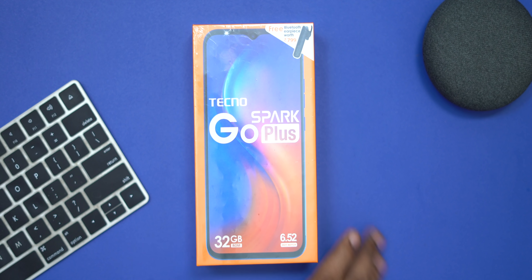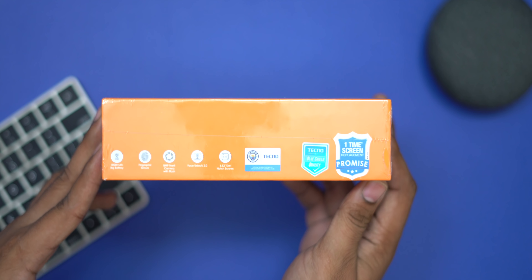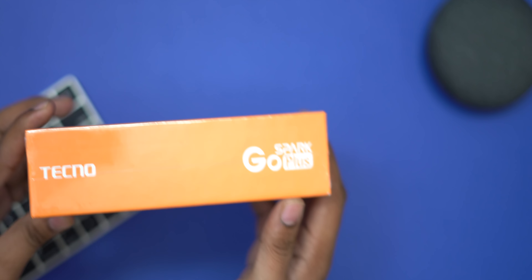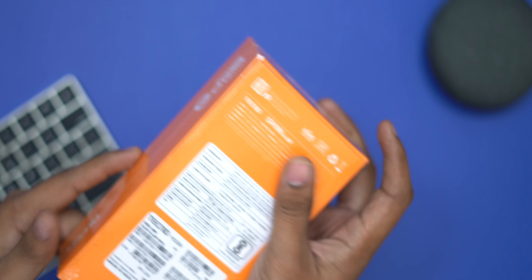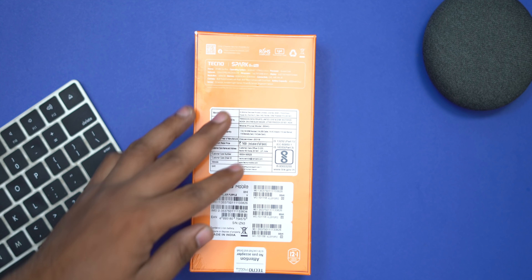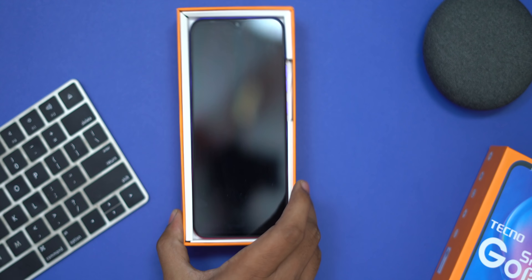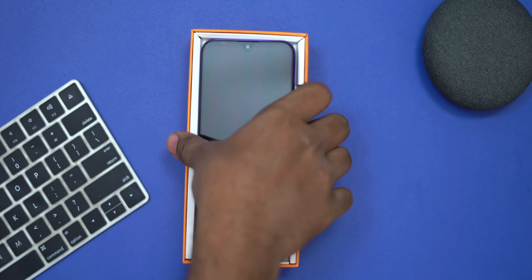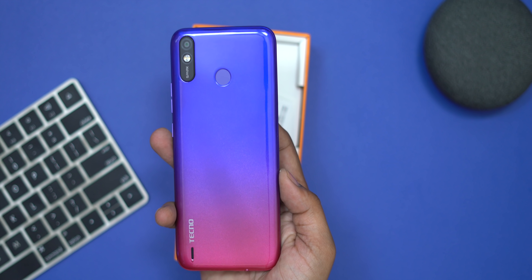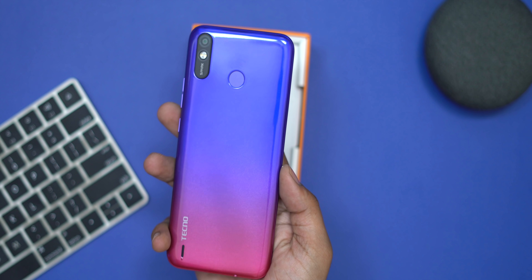Now we can see the mobile unboxing of the Tecno Spark Go Plus. There is a 6.5-inch HD Plus screen and a 1080p display. On the left hand side there are specific specifications and Tecno branding. Now we are opening the seal on the box. There is a Tecno phone inside — it has a gradient finish, a full plastic body, and a fingerprint scanner. The phone is very light.